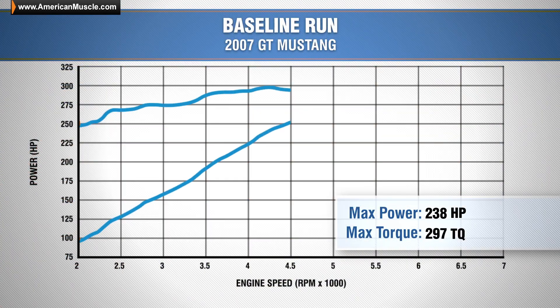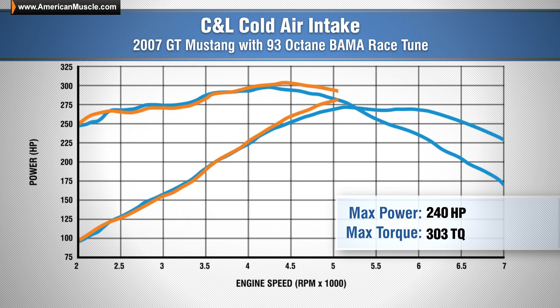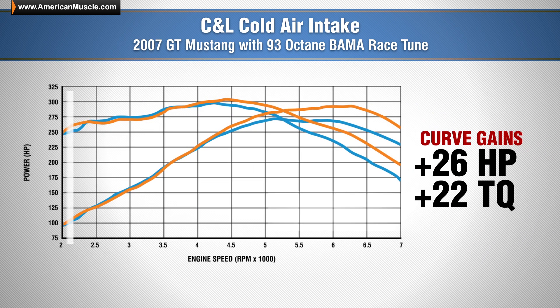Our baseline run using our 2007 GT gave us 271 horsepower and 297 pound feet of torque at the rear wheels. With the C&L Racer and Bama tune combo, the car is now making 292 horsepower and 303 pound feet of torque, which gives us a peak gain of 21 horsepower over those baseline numbers, and gains of as much as 26 horsepower and 22 pound feet of torque throughout the curve.